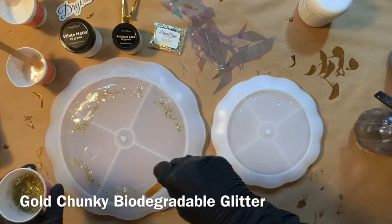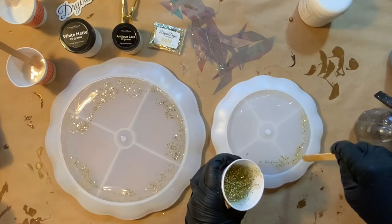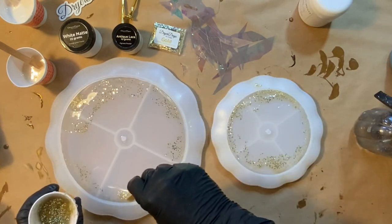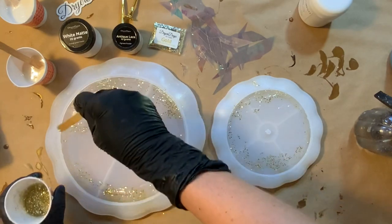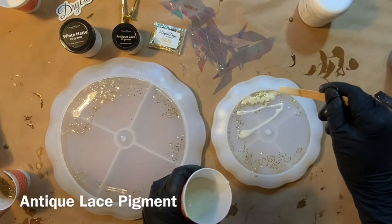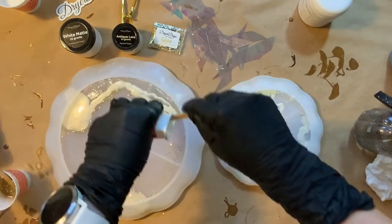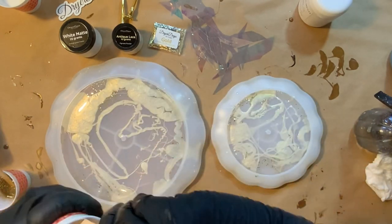I knew I wanted the gold glitter to really show up on the edges, and my white matte pigment is going to be very heavy and opaque and would weigh that glitter down — I wanted you to be able to see it. So I'm starting with the glitter. All of my biodegradable glitters I test myself to make sure they are solvent resistant and won't lose their color when added to resin. Now I'm drizzling on some antique lace, and the reason it looks random is because I know I'm going to put down that fantasy film and wanted some open spots where you can see through the pigmented resin.